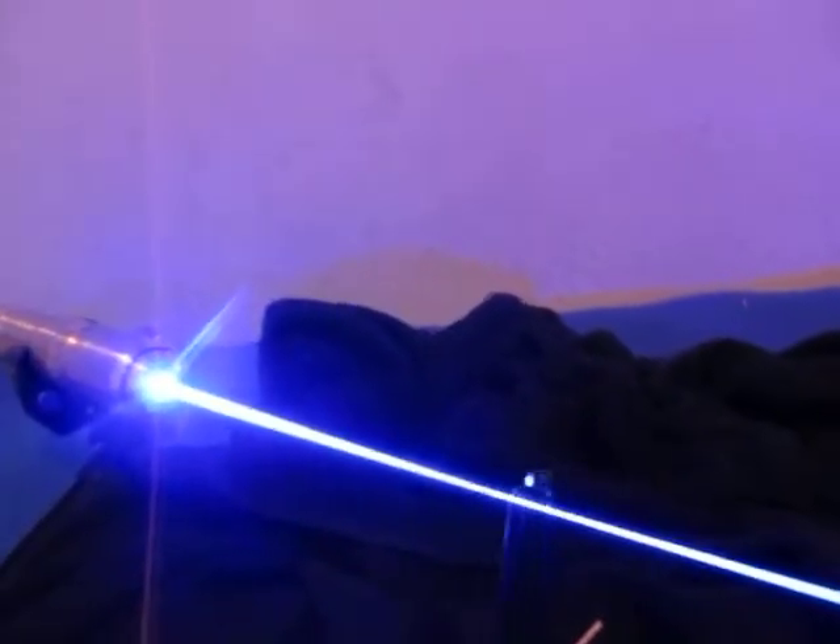Here's a Sharpie — see the smoke just pouring off of that.